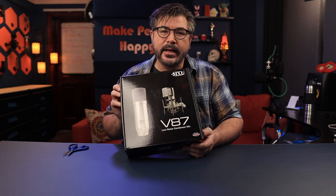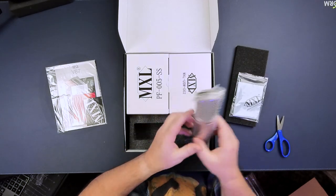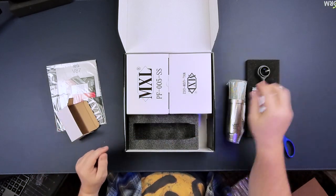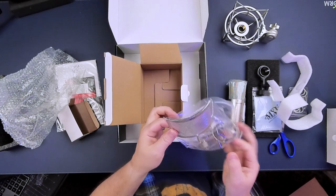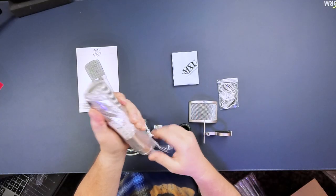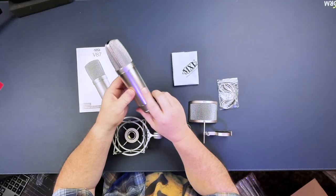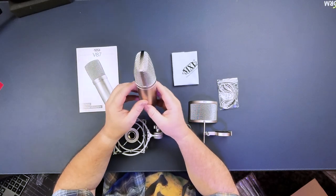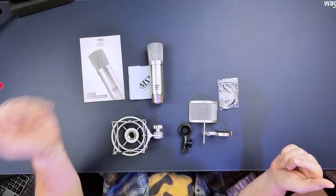What do we have in the box? This is the V87 from MXL, which is a division of Marshall. Documentation, cleaner — oh, it's a heavy boy. Let's put that to the side for a minute. You have your hard mount. This must be the actual shock mount. Heavy metal. Heavy metal. Marshall. Get it? It's like a screen pop filter thing — I wonder how well it works. Typically these metal ones aren't great, but we'll give it a shot. And that's everything. So this is everything you get in the box: the microphone, shock mount, pop filter, hard mount, extra bands, and a how-to-use-it guide.